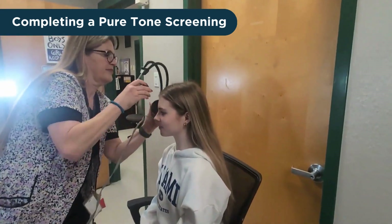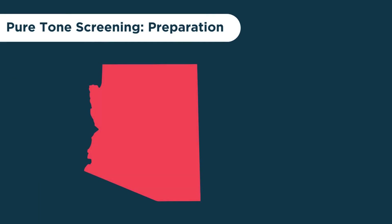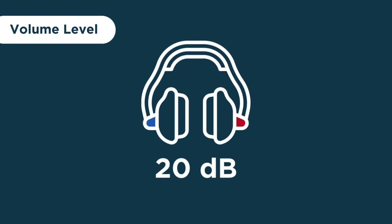Once the child has been taught how to participate in the screening and the headphones are positioned properly, it is time to perform the screening. Arizona's hearing screening rules require students to be screened at three pitches or frequencies: 1,000, 2,000, and 4,000 Hertz. The volume level during the screening must be set and remain at the 20 decibel level during all tone presentations.